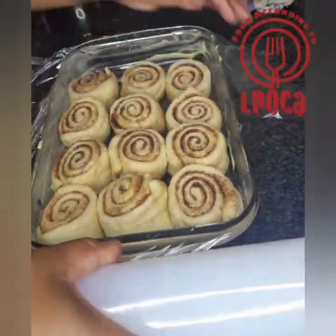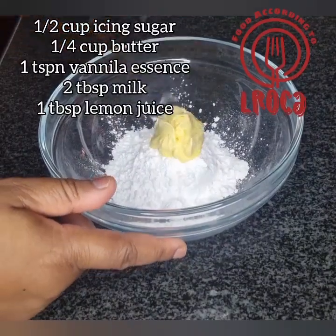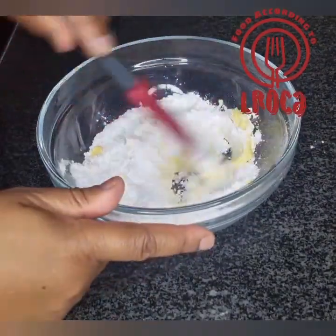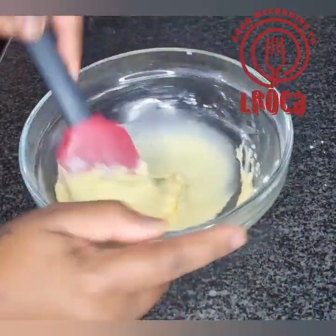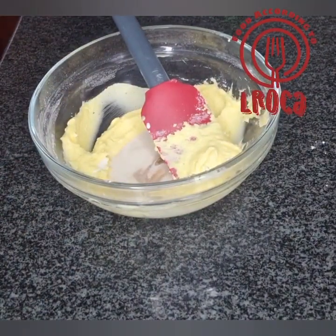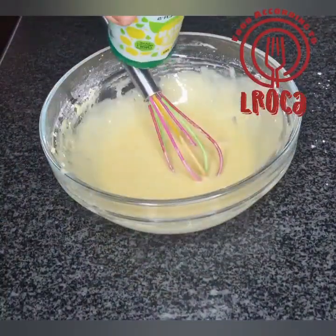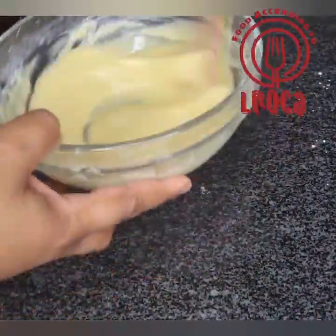Cover the rolls and put them aside so they can rise again before you put them in the oven. At this point, preheat your oven. Now make your icing — I'm going to put all the ingredients in the description box. You can see the consistency of the icing there — that's what you need. Add a little bit of lemon juice just for the tang.